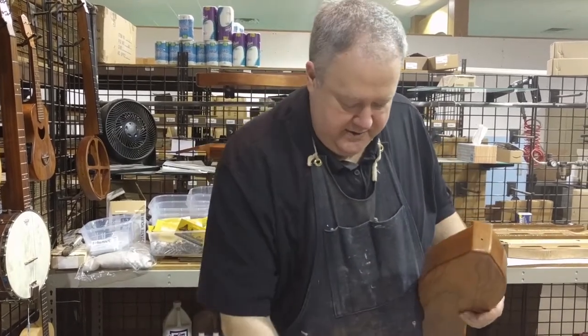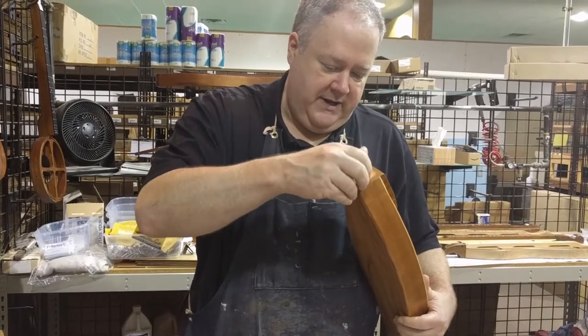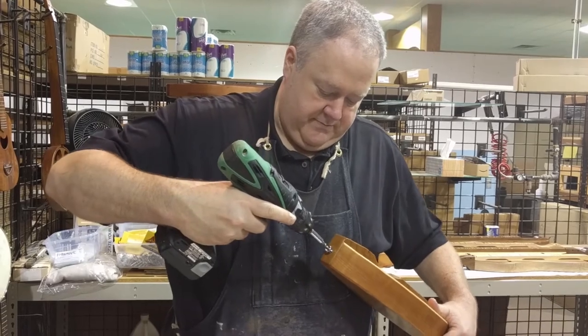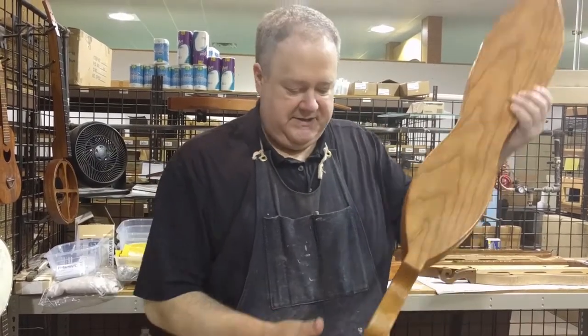I have a 1/8th inch pilot hole. I'm going to take my strap button with a screw, put my hand in there, and get it started by hand. Then I'm going to take a Phillips head screwdriver bit and tighten it and push it in. One strap button done — it doesn't take long.